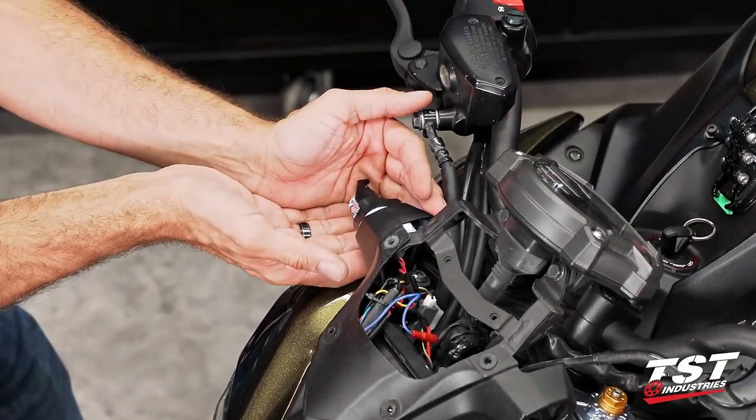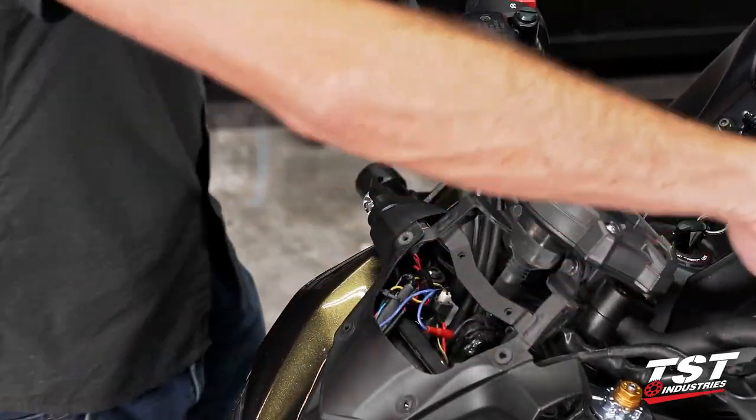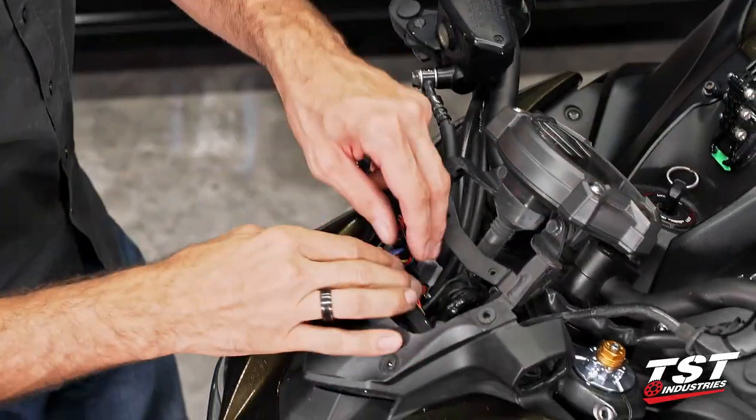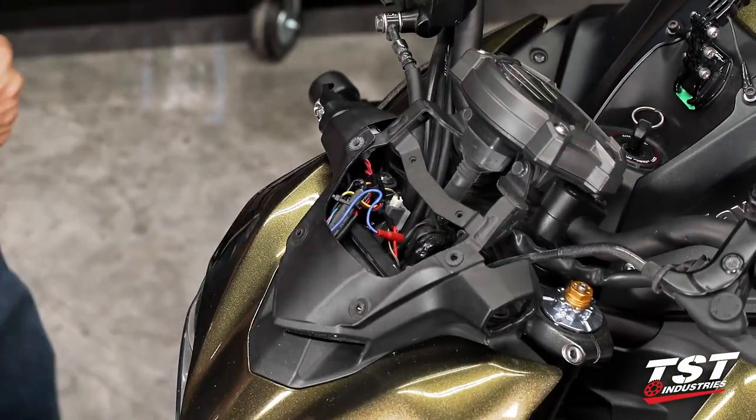Now let's test this. We have the running light going — so we've connected that right. We have the signal light going — so we've connected that right. I'm just going to repeat the procedure on the left side of the motorcycle and we'll take it from there.